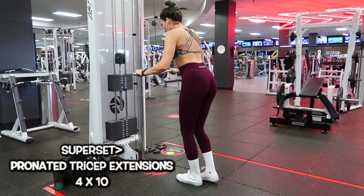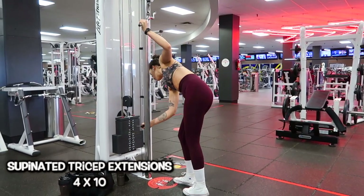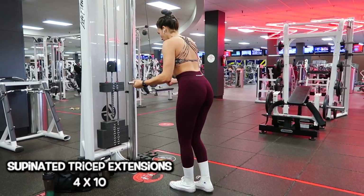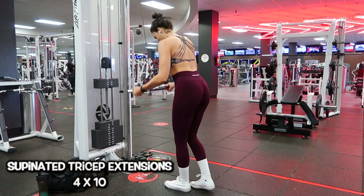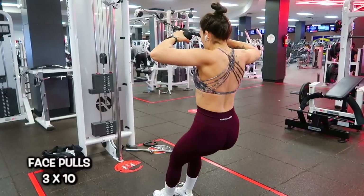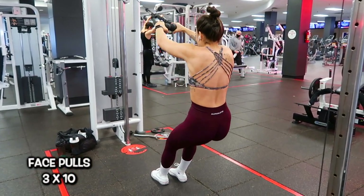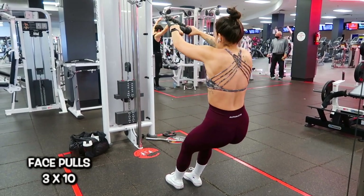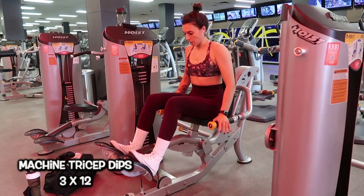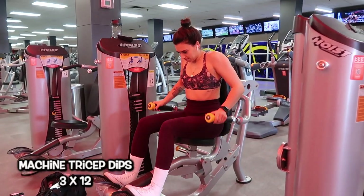Moving to the next superset: pronated tricep extensions — overhand grip on the bar — four sets of 10 at 35 pounds, then superset with supinated tricep extensions — palms facing up — four sets of 10 at 20 pounds, decreased weight because it's a superset and you really start to feel the burn. After that, one of my favorite movements: face pulls at 50 pounds, three sets of 10. I have the cable higher up — a lot of people do mid-range, but I wanted to target shoulders more. Last but not least, machine tricep dips, about 50 pounds, three sets of 12.